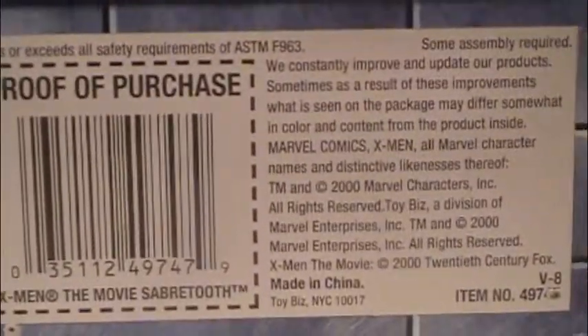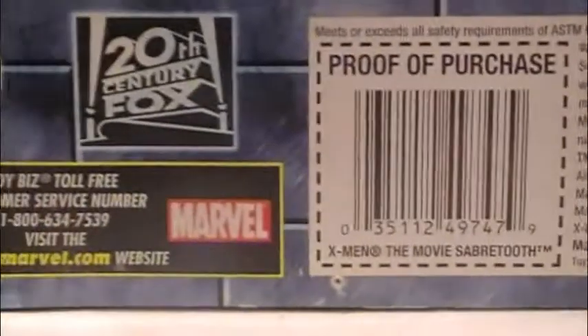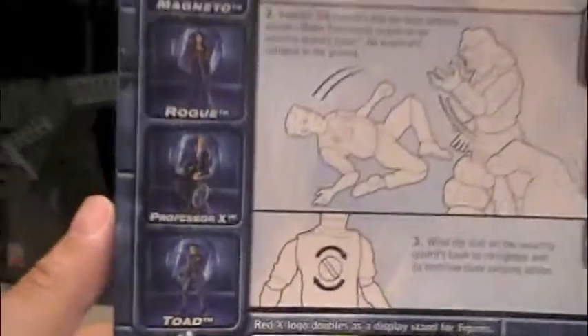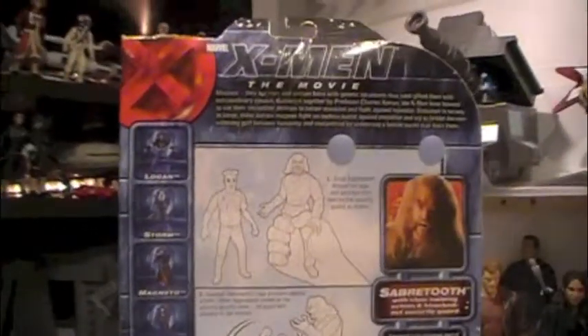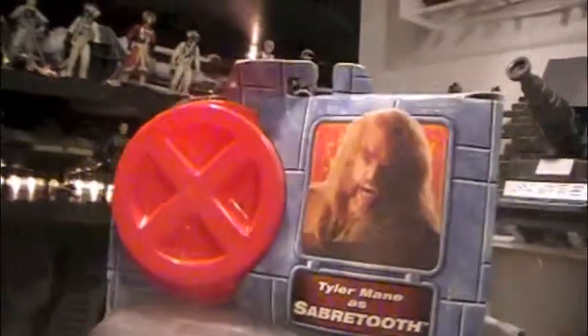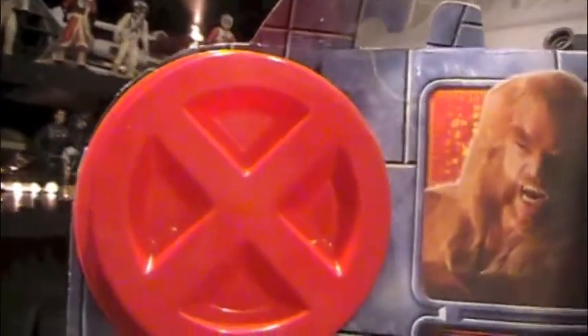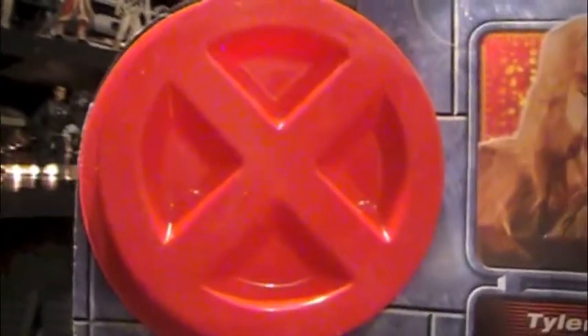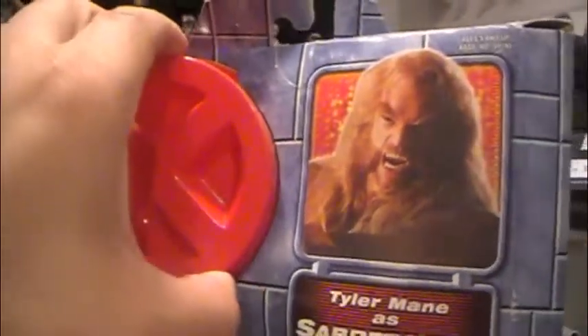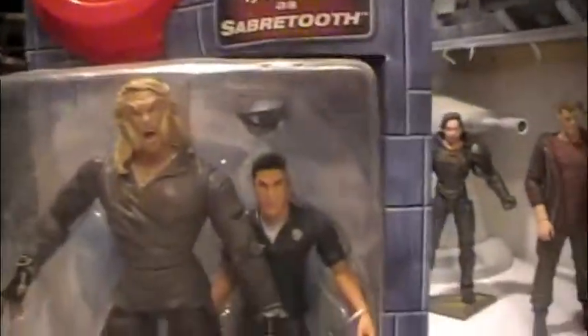This came out back in 2000. The red X here is supposed to be some sort of a stand as well, although I don't really see how the figure can actually stand on top of the X. But it is removable from the packaging, which is kind of cool. You can use it as a background.